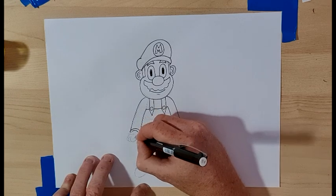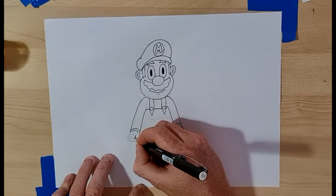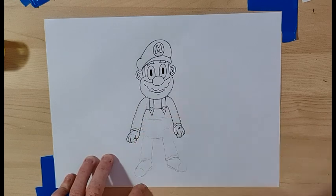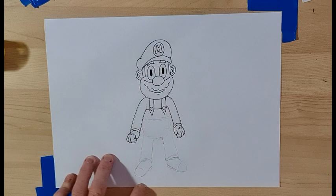I'm going to do the thumb which curves down and the finger which curves in and out — one, two, three like that — and three ovals on top of the glove — one, two, three — tiny tiny ovals, pretty simple.